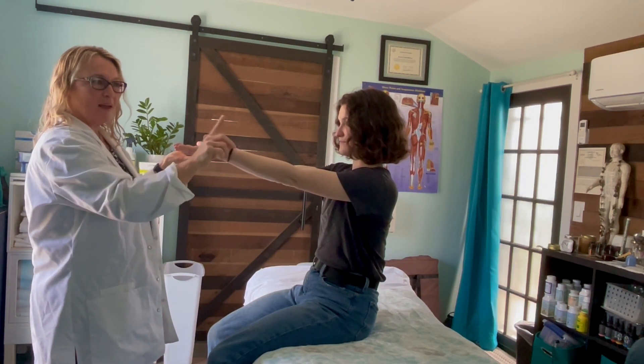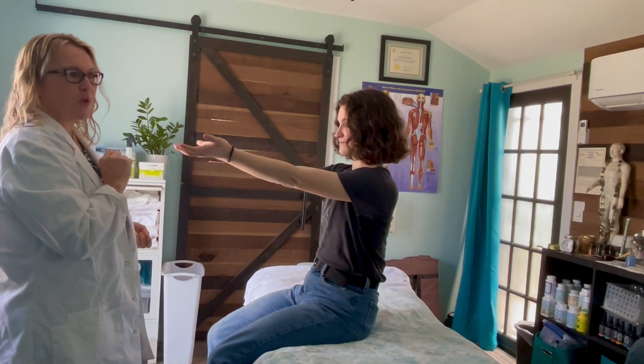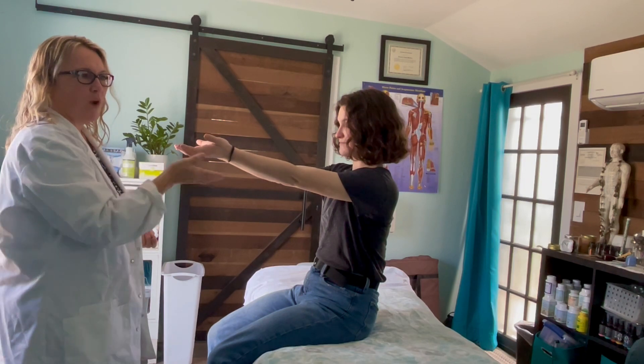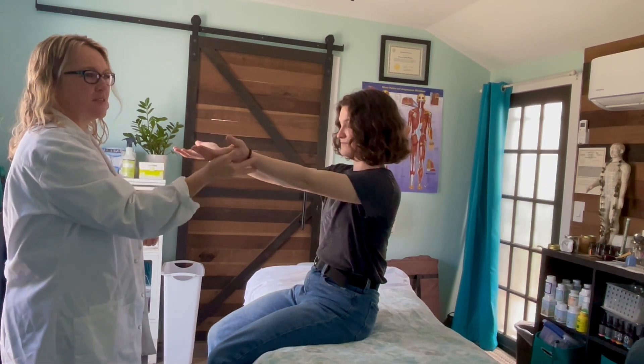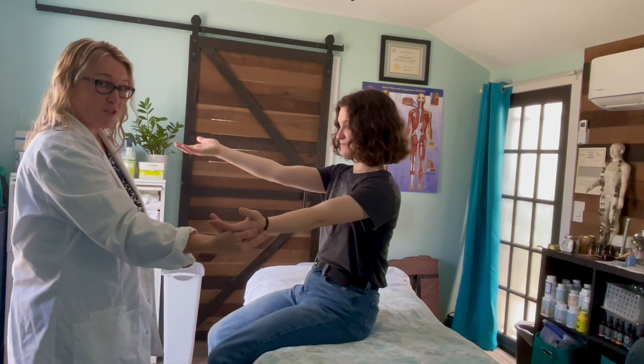Part one: ask the patient to close their eyes and hold this position for 20 to 30 seconds. Watch for a loss of arm position. A positive response indicates a neurological issue.